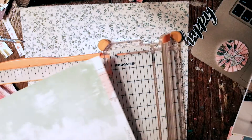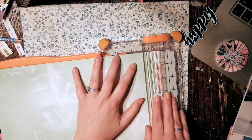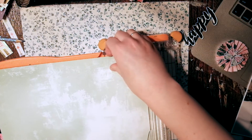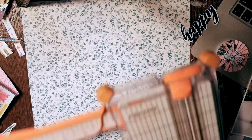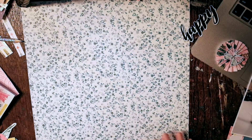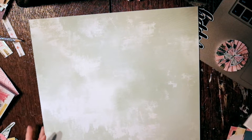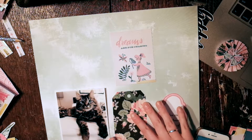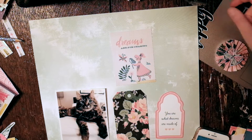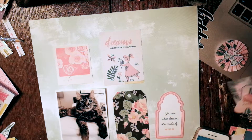Today I am sharing a scrapbook process video using the Crate Paper Maggie Holmes Chasing Dreams collection. I chose this light blue, kind of watercolor-y paper for my background. The inspiration is a photo that Maggie Holmes posted that she did using, I believe, this collection.